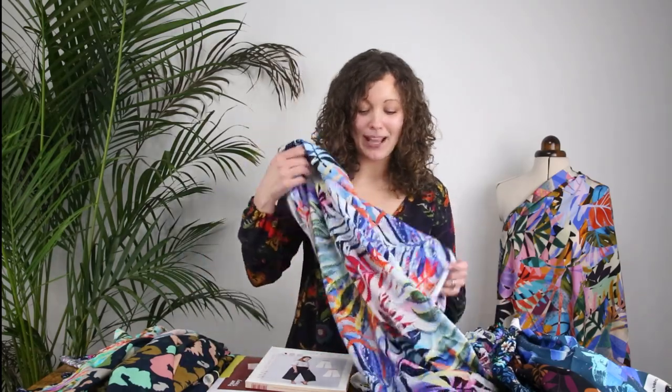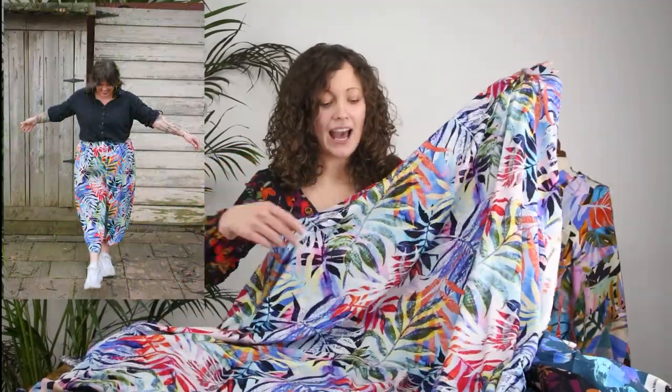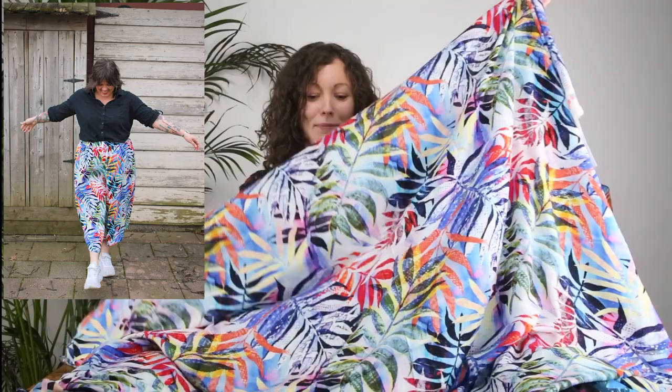Now let's get to the fabric choices! All the fabrics in the kits this month are Minerva exclusive Viscose Chalét fabrics, which we think is the perfect fabric for both patterns, especially for summer or a sunny holiday. The first fabric for the Nini culottes is the Sun Print Palms — a very summery print with layered leaves and gorgeous colours. We just thought that would make the most beautiful summery pair of culottes.